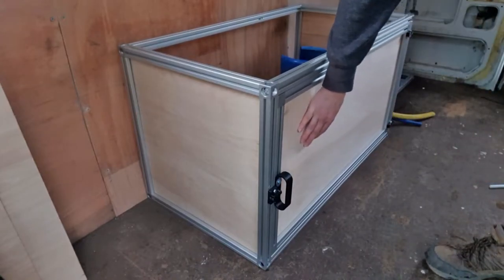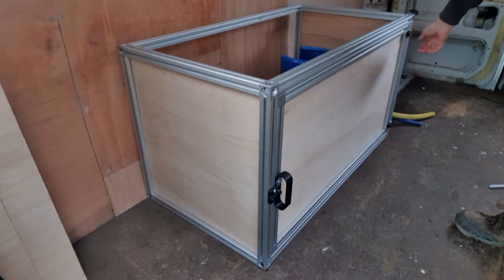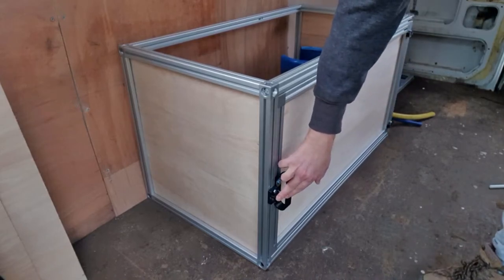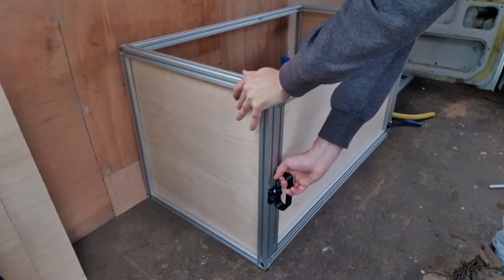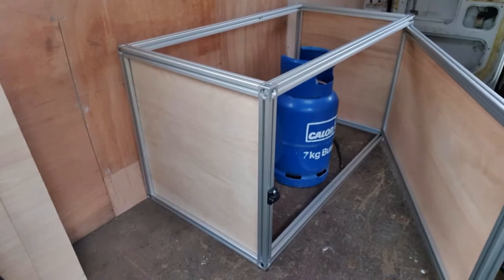With the door attached, that makes the frame a lot more neat and tidy. I've managed to 3D print some hinges on the ends so it can open freely, and I've also managed to 3D print a handle which is also a magnetic latch so it doesn't open unexpectedly. And inside we have our gas bottle, which is perfect.